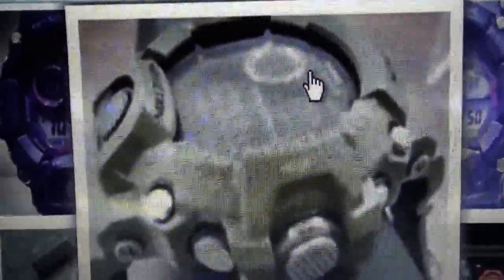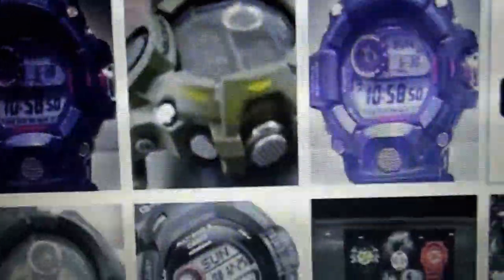Hi guys, East Coast checking in. We have a new model of Rangeman G9400 coming up. We all heard the buzz since April when this popped up. This model has three sensors,